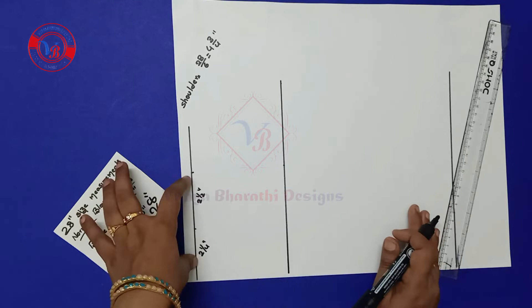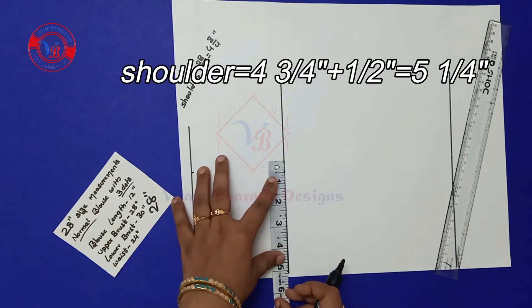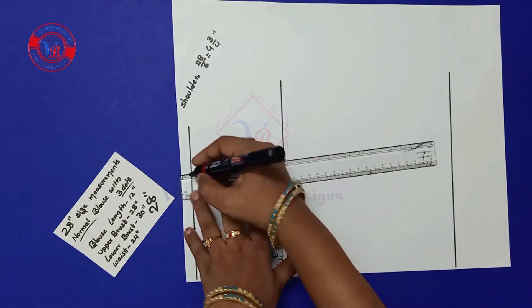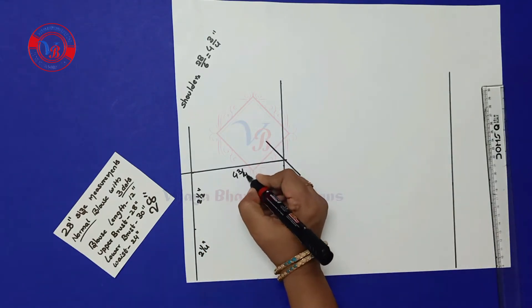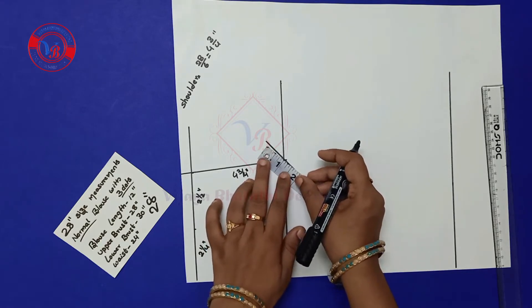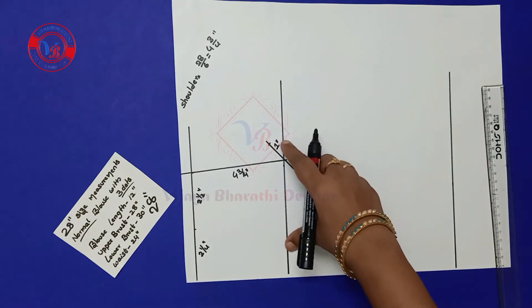Here I am taking shoulder as 4¾ inches, so adding half inch extra I am marking 5¼ inches and making a slant line. Here also I am making a slant line — this is the 4¾ inches and this is the 1 inch.